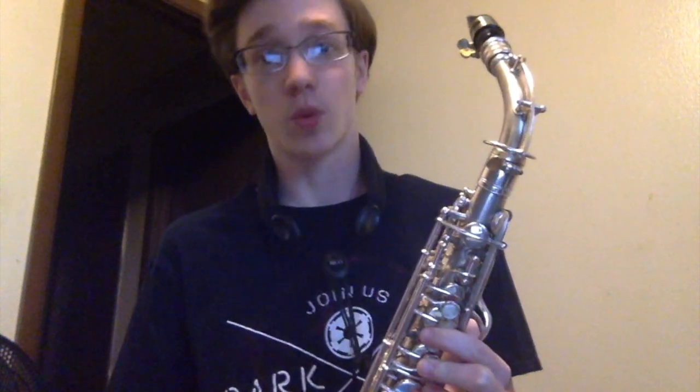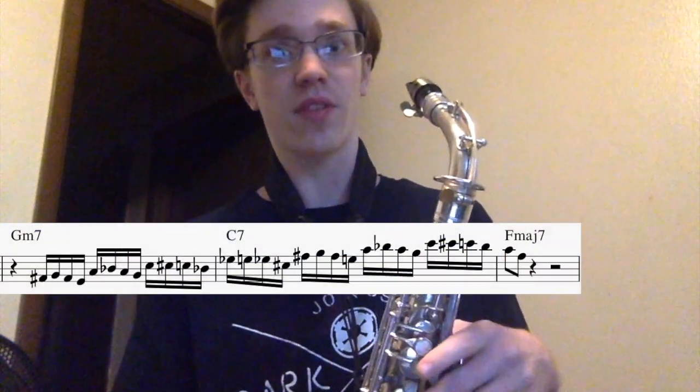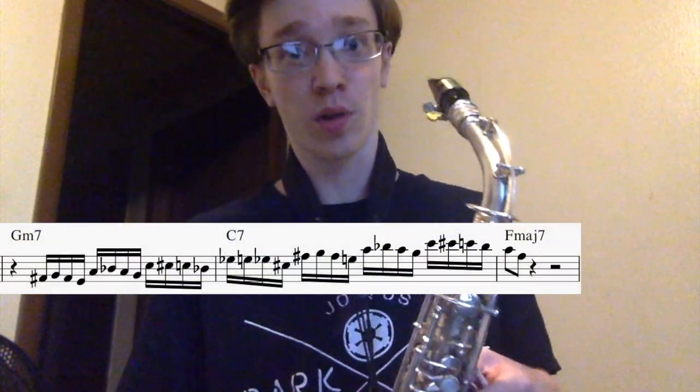I'll post a link with the sheet music if you want to check that out. This lick works really well over a 2-5-1 in F, so if you have a bar of G minor, a bar of C7, and then resolving to the F, it could work really well over that.